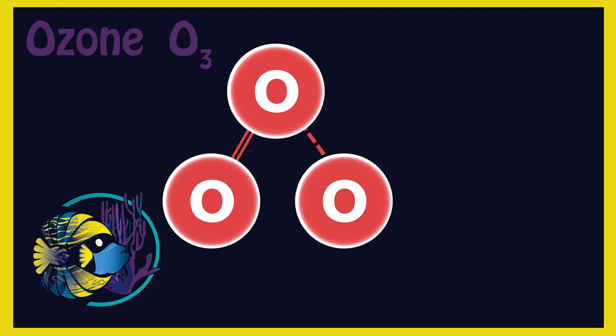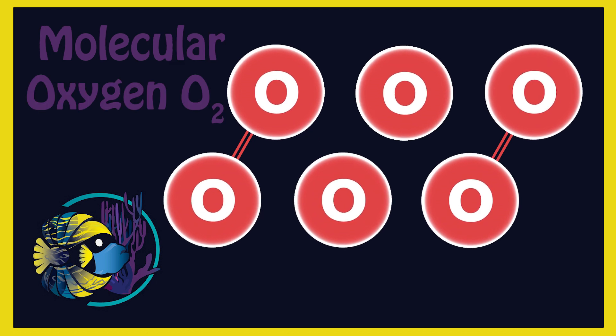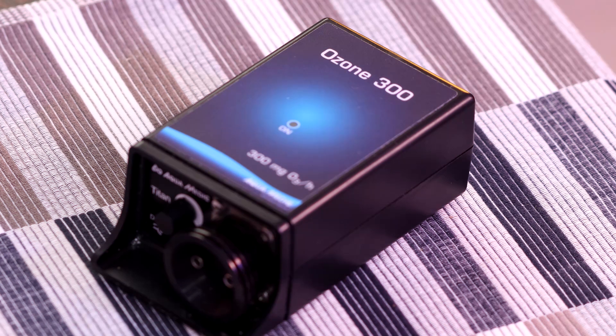Ozone molecules are made of three oxygen atoms bonded weakly together. It's an unstable gas which slowly decomposes back to molecular oxygen, or O2. Ozone has a sharp smell that is often described as similar to that of chlorine.